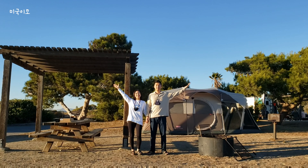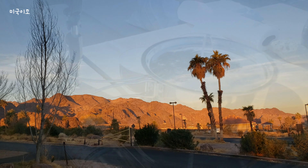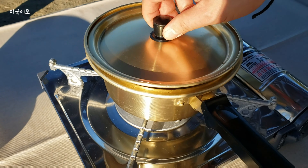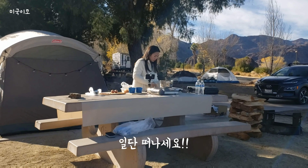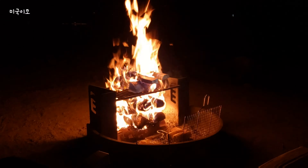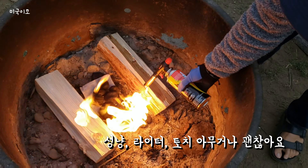지금까지 첫 캠핑에 필요한 물품을 설명드렸습니다. 그리고 있으면 좋고 없어도 괜찮은 물품이 있는데 바로 주방용품입니다. 한국에서는 흔히 코펠이라고 하죠. 아웃도어 용도로 만들어진 가벼운 냄비 세트인데, 있으면 편하고 공간 차지도 덜 하지만 첫 캠핑에서는 집에 있는 주방용품을 활용하셔도 괜찮습니다. 일단 캠핑 시작해보고 내 적성에 맞다 싶으면 그때 살림을 늘리셔도 결코 늦지 않습니다. 그리고 필수는 아니지만 가져가면 좋을 물품 중에 장작도 있는데, 캠프파이어가 허용되는 곳이라면 장작과 성냥이나 라이터도 꼭 챙겨가시기를 추천드립니다.